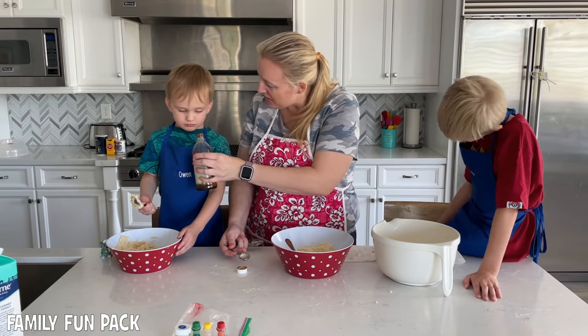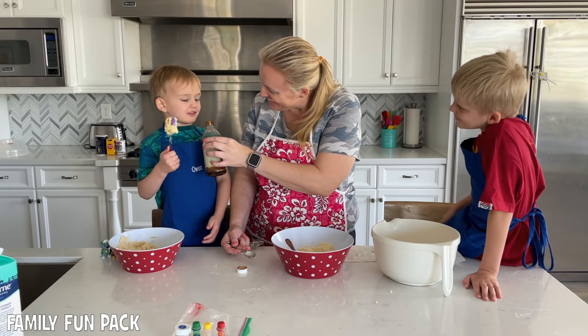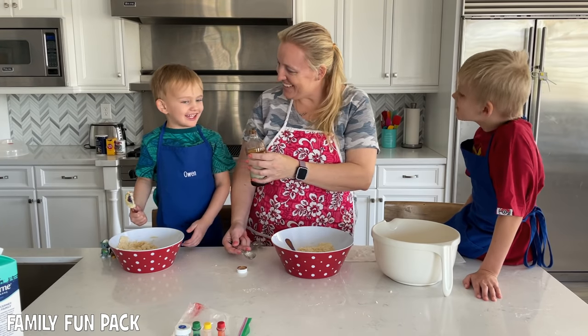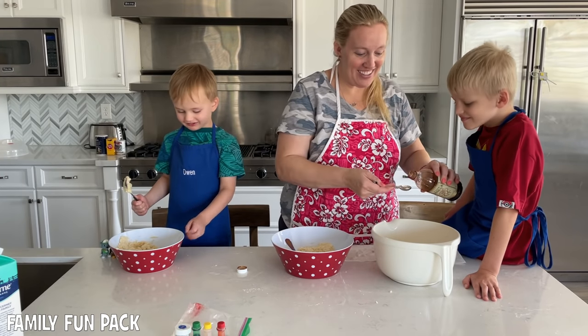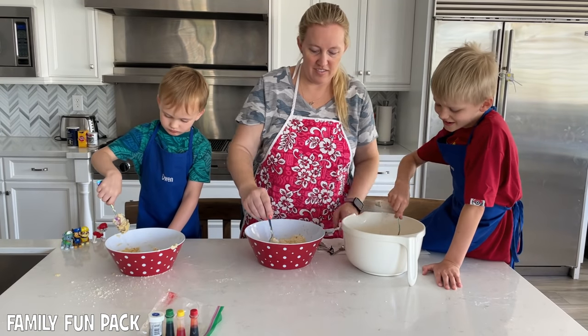Do you want to sniff it? Do you like it? We could use this for making pancakes. That's a good idea. Next, you stir it up.